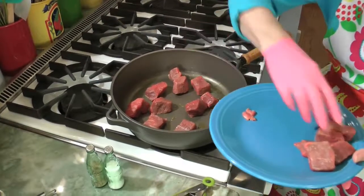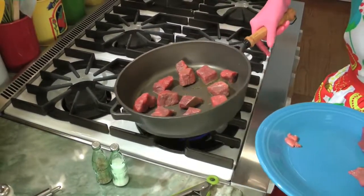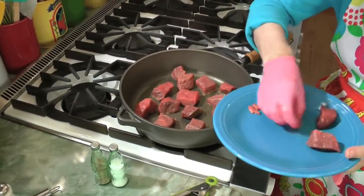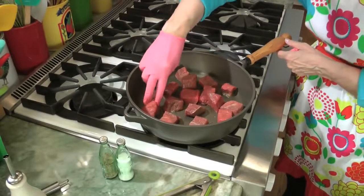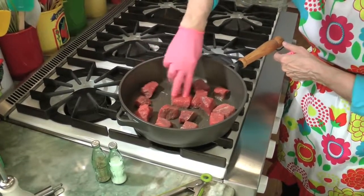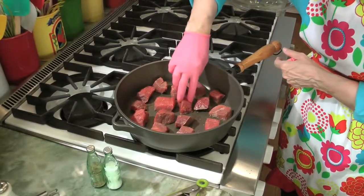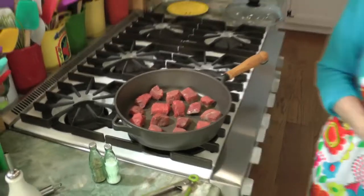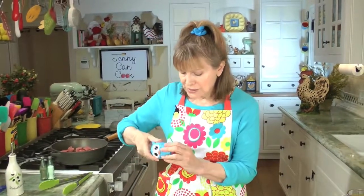It's important that the pieces do not touch, because then instead of browning they'll wind up sort of steaming in their liquid. These are big enough pieces that I can separate them. Once you get them in the pan, take a minute and just separate them over medium-high, nice high heat. You leave this for five minutes — do not touch it, don't turn it over. I even set a timer so I'm not tempted to turn them over early. Set a timer for five minutes. I mean it.